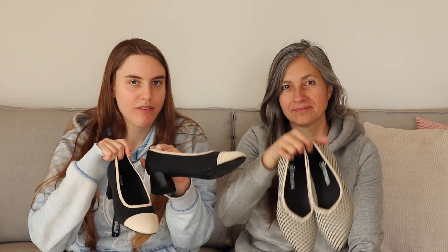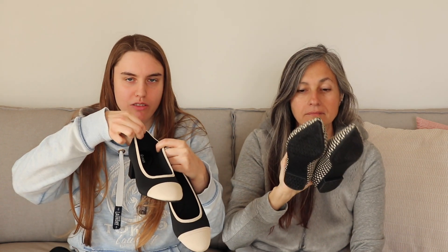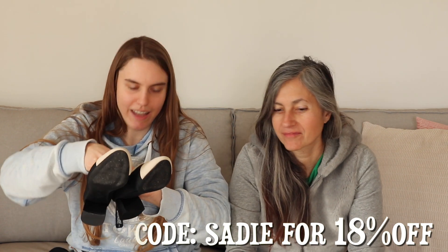Are you preparing for a wedding? I have the dresses, I have the shoes, we're ready to go! Anyway, if you would like to get yourself a lovely pair of shoes — they are very comfortable, the backs are really soft and there's cushioning in the back so it doesn't hurt your heels — you can use code Sadie for 18% off your order. Thank you Vivaya.